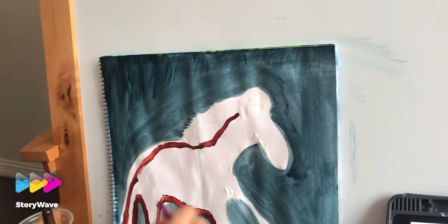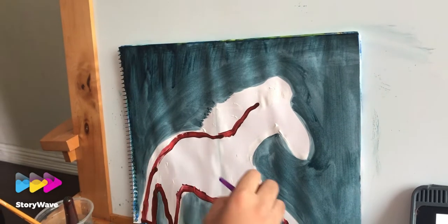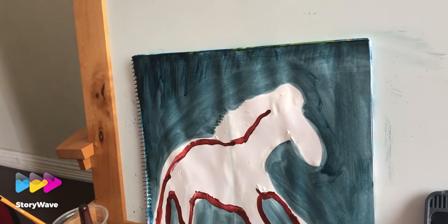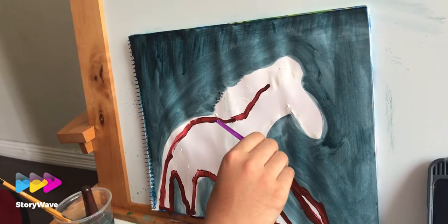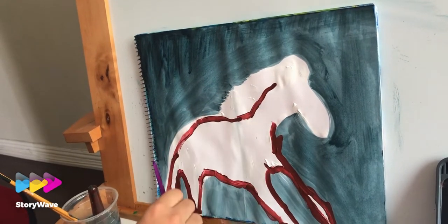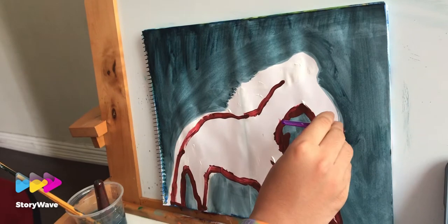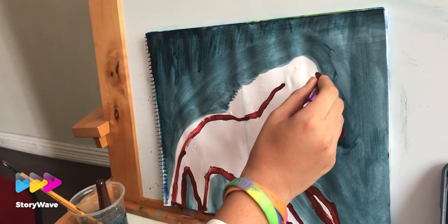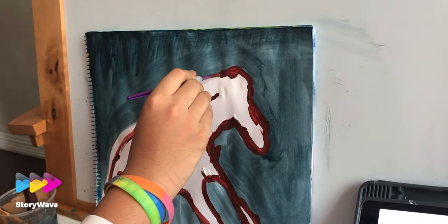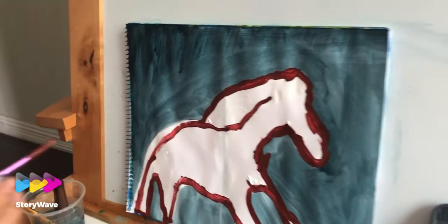We're trying to copy this horse and we'll see how it comes — it will be Daniel's horse. Can you do this little bit more properly?